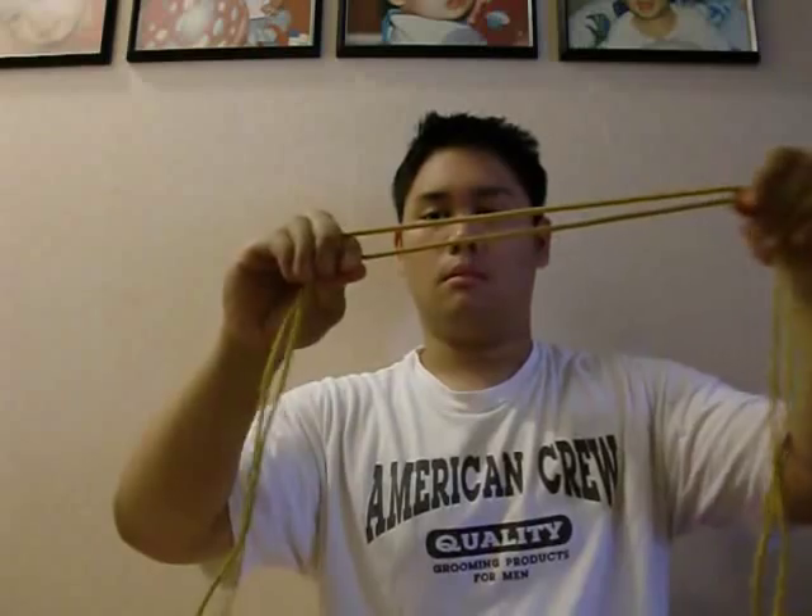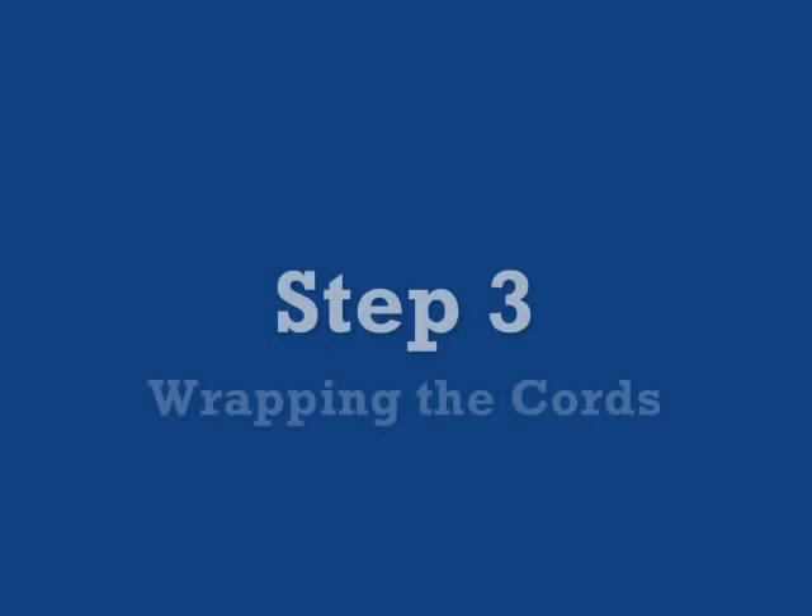After you have pulled the cords, run your finger down the cords until you come to the midline. Do not alter the cords to come to the exact midline of the cords. This loop will play an important role later on.